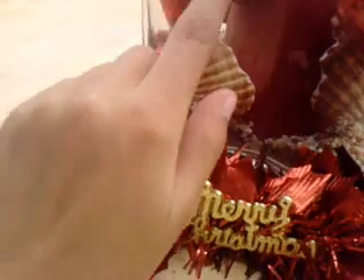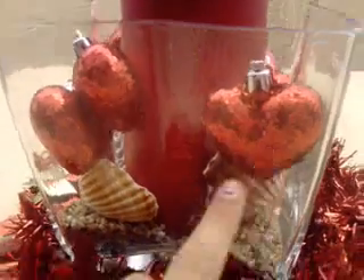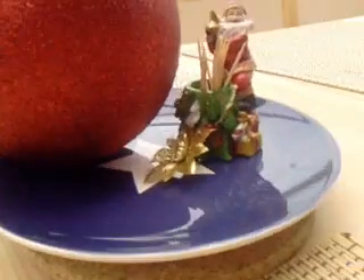We've got these heart-shaped bobbles and they're really cute. And then we've got some sand and shells — we're close to the beach. And we've got this huge Christmas wreath; it's nearly the size of my hat and that would look terrible.